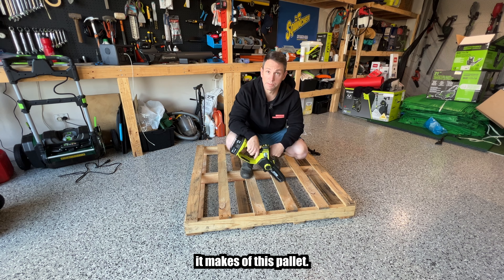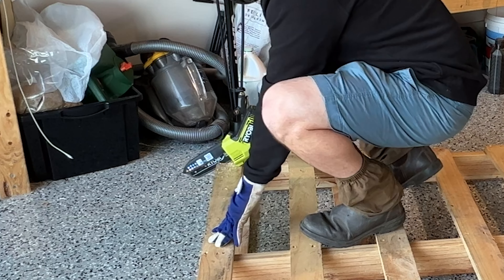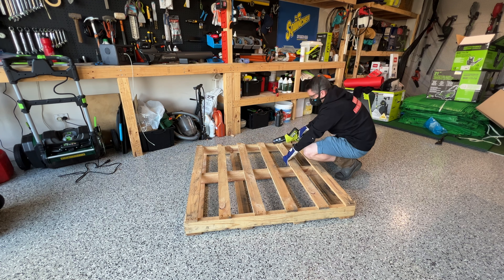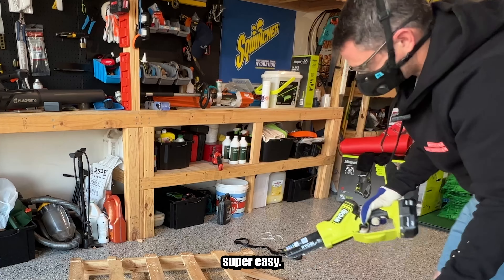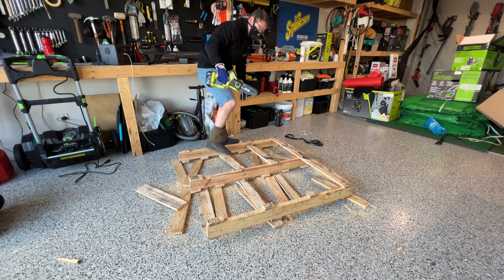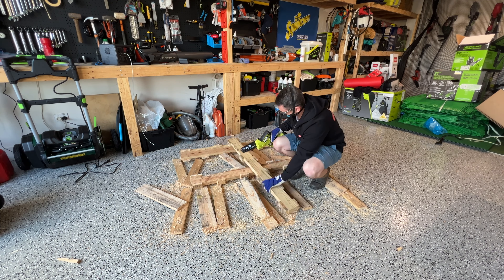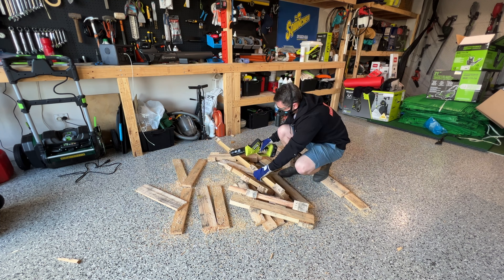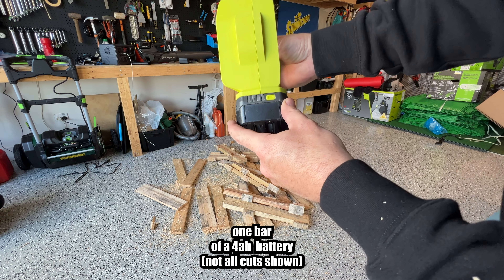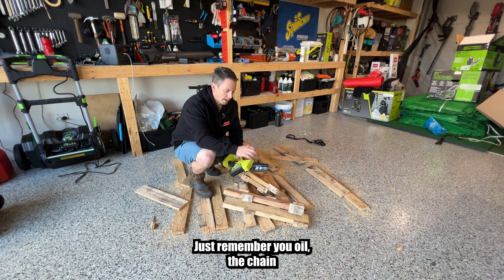We're going to see what light work it makes of this pallet. Let's go. Super easy, one-handed cuts. The amount of different handy skins we have these days, we are very lucky. So that used one bar of a four amp hour battery — made very light work of that pallet. Just remember you oil the chain manually.